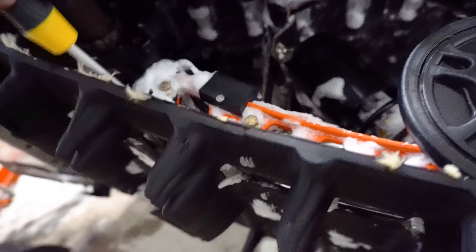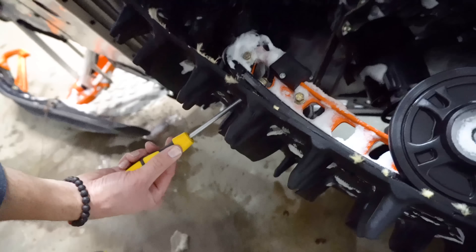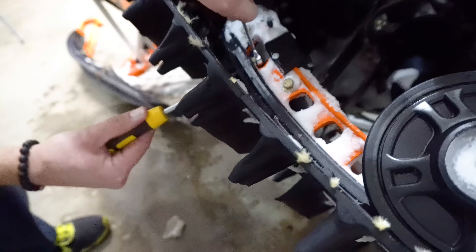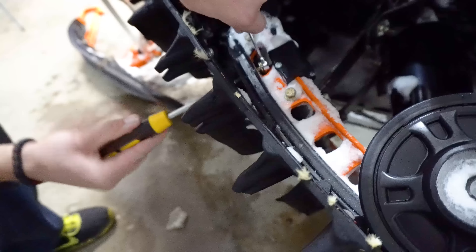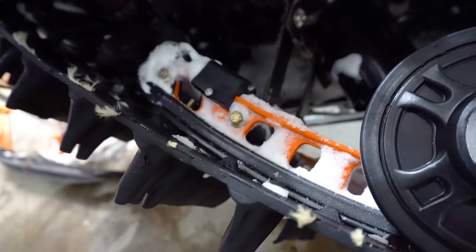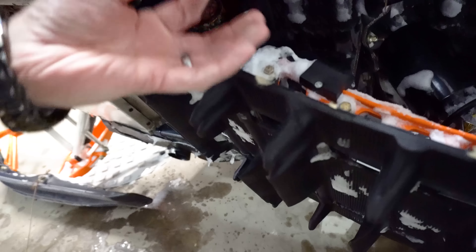The way you're going to do that is through the actual windows that are built into the track where the track is clipped. You can undo the hardware at the front of the slide and then just give it a tap and start working it out through the window. Once it's out far enough, grab a pair of pliers, grab it on there, and yank it out, then install the new one. This is very fast to do with simple hand tools right in your garage.